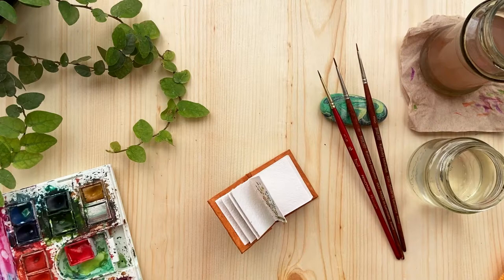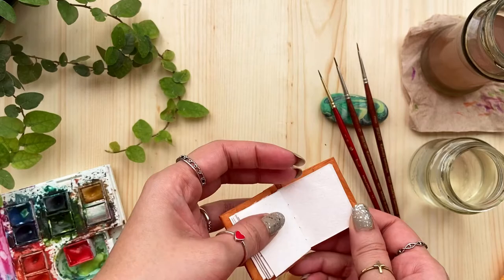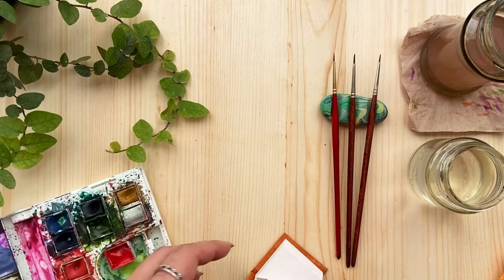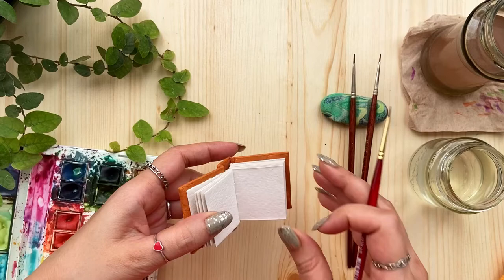Welcome to my YouTube channel, this is Mega, I'm a watercolor artist based in Bangalore, India. Today we are going to paint something tiny in this miniature sketchbook. I'll tell you what materials I'm going to use — these are my watercolors from Winsor and Newton, and I have number zero brushes, or you can also use detailer brushes. Since it's springtime, we are making something very fresh and floral — a mini floral illustration in a loose, relaxed style.